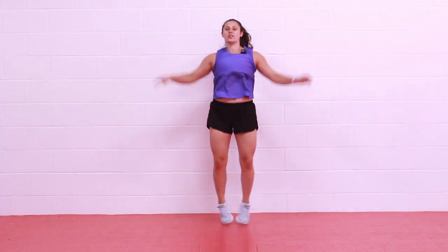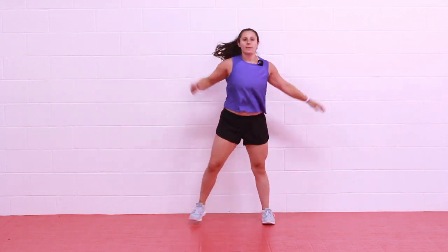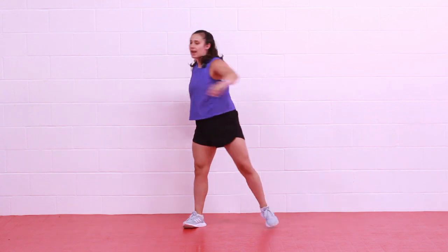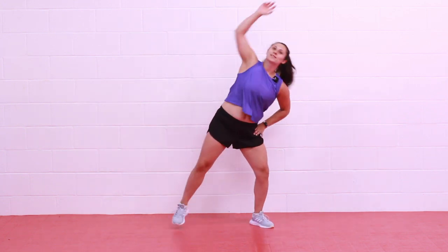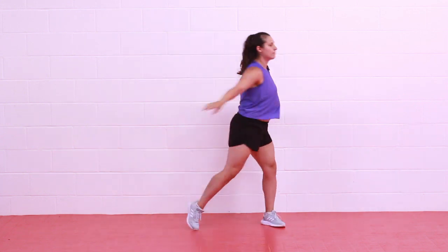We'll get started with some jumping jacks for our warm-up, and as always please modify however you need to. This is your workout — you know your body best, you know your limitations best. I'll offer suggestions along the way. We have a lot of floor work today so you might want to grab a chair or a bench if you need to elevate. Since this is part of the burpee challenge, we are going to have some burpees built in. We're going to hit strength, cardio, and we're going to have some rest time built in.